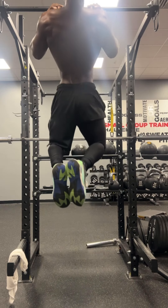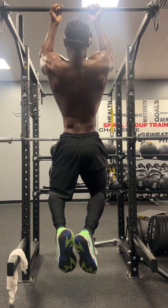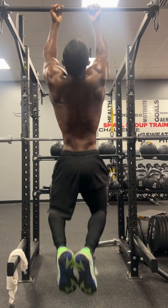Five seconds negative the same way, and we're going chest to bar. I know some people go chin to bar, but I like to go chest to bar. I feel like I get more work that way, concentrating on the muscle coming down.